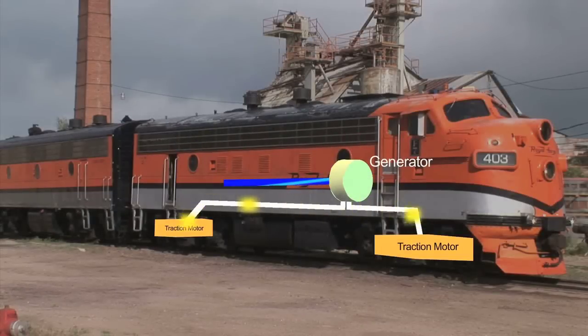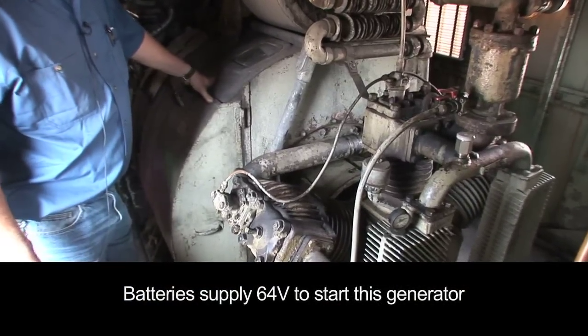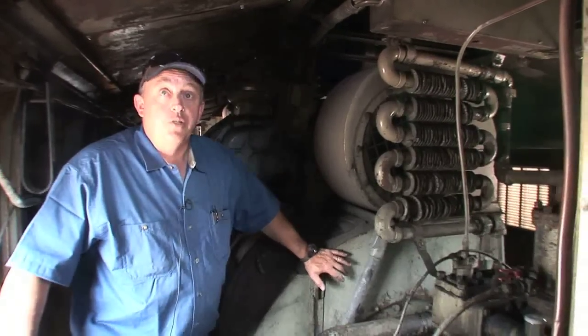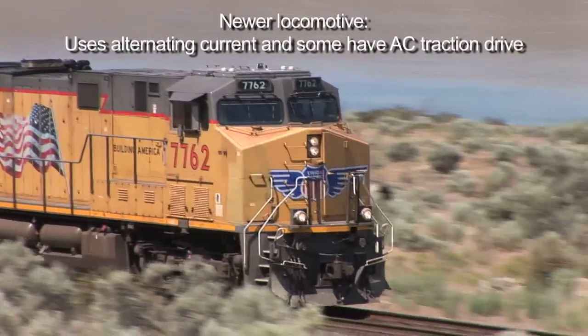This main generator will put out 600 volts DC and approximately up to 2,000 amps, though generally you don't run that high. It produces DC voltage only. The newer locomotives have alternators and they use SCRs to invert it back over to DC.